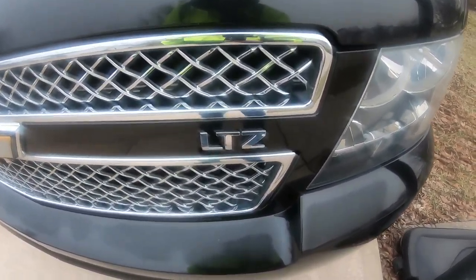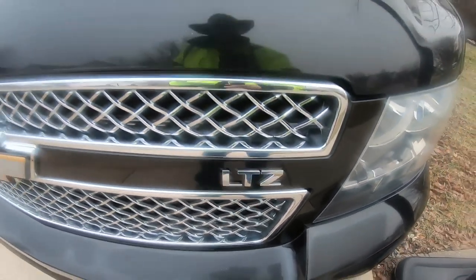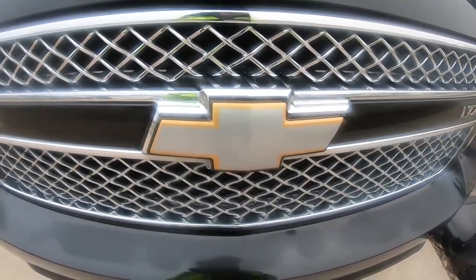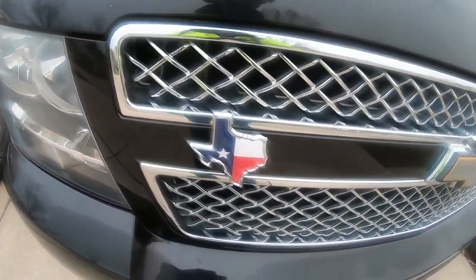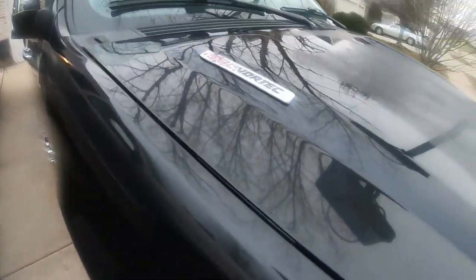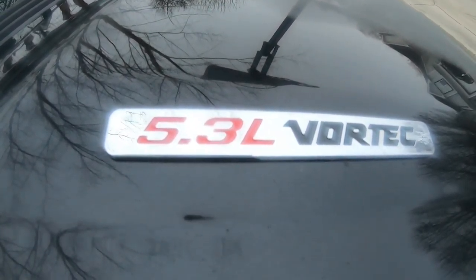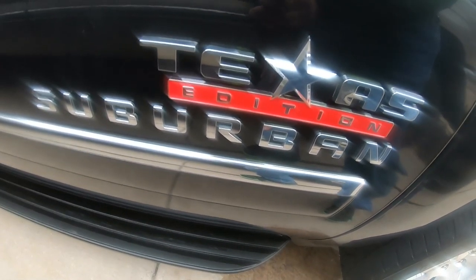It is the LTZ model. Front silver bow tie. State of Texas emblem for our Texas truck. Passenger side — again, it's a 5.3-liter Vortech V8. Passenger side badging: Texas Suburban.